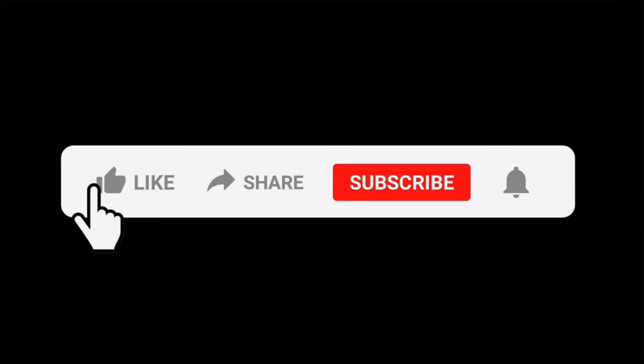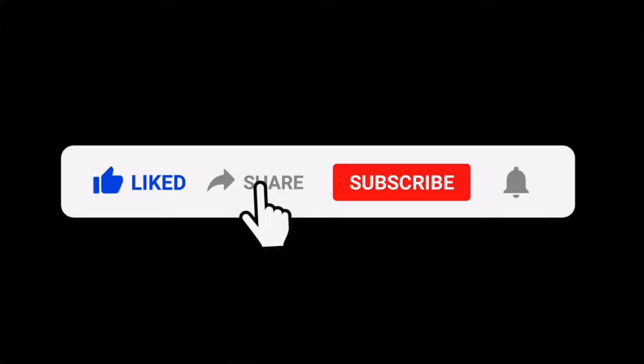Don't forget to like and share. Don't forget to subscribe. See you in the next video. Take care. Bye.